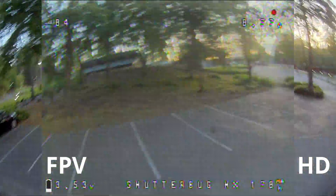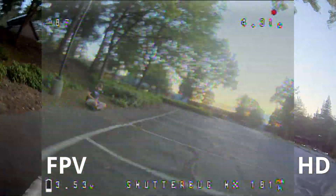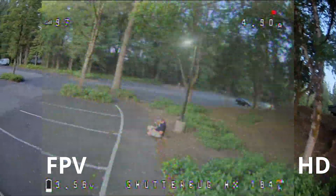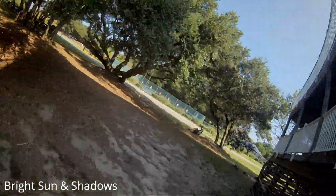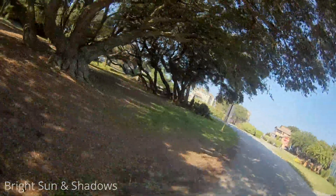I don't know exactly what the latency is in milliseconds or how it compares to other products, but it is enough for me to notice it. I was still able to fly it and have a bunch of fun, but I would fly with more confidence if there were lower latency.